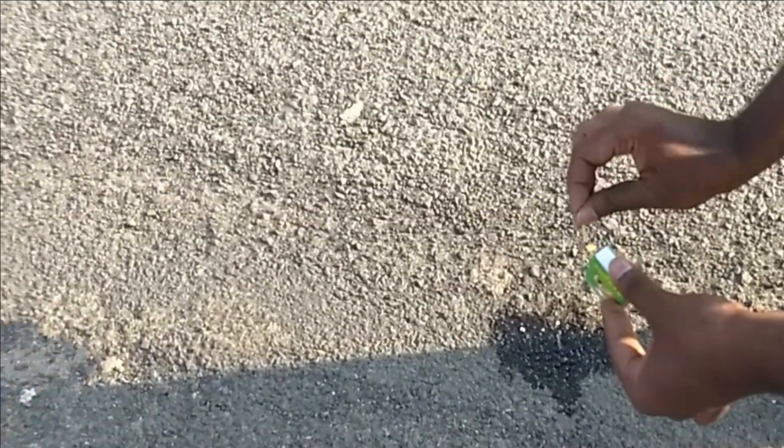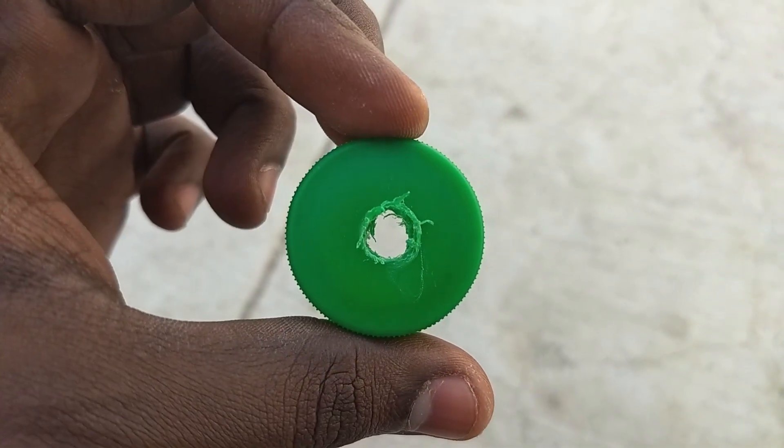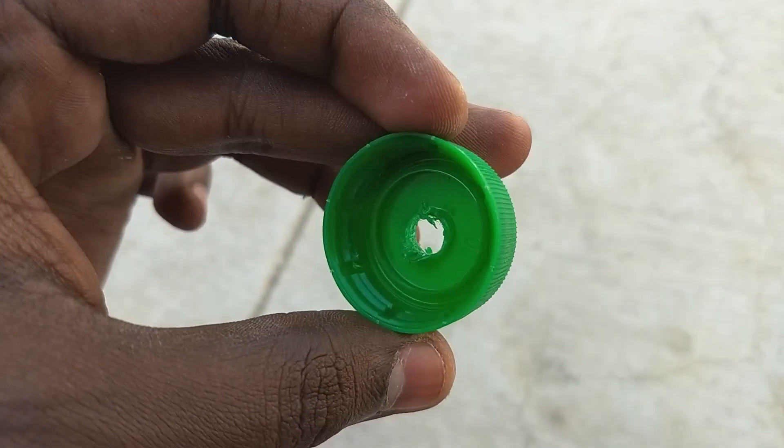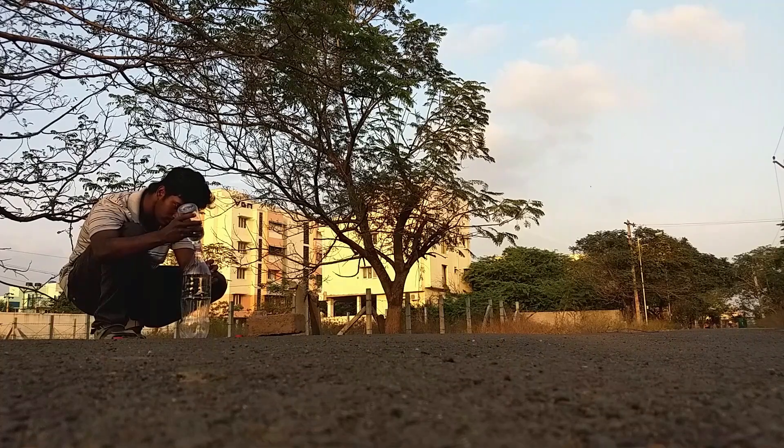Let's talk about isopropyl alcohol and rubbing alcohol. This is a liquid. We use the plastic bottle of water. This is our rocket's nozzle. This is a bottle of isopropyl alcohol. This is a bottle of water.